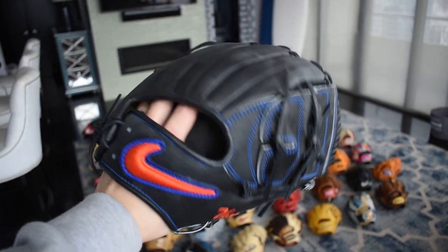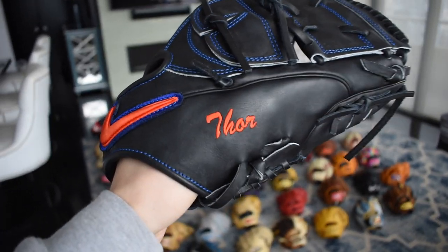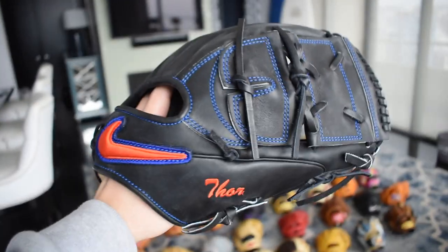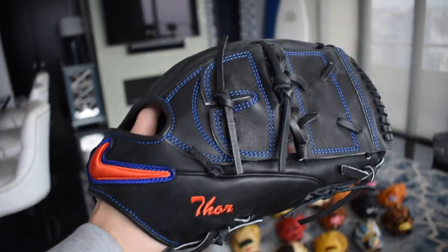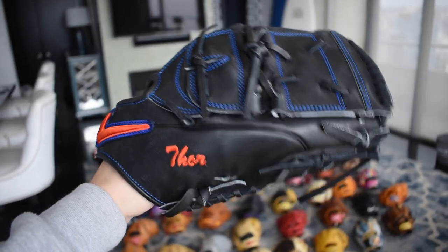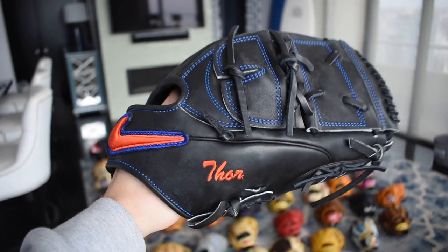We're going to start today's video with this beautiful NOAA Center Guard Pro issue. It says Thor in the thumb as you can see, and it has Thor's hammer in the palm. This is one of my new favorite gloves — probably my favorite — because you guys know I love Elite J's, so this is just unbelievable. It's 12 and a half inches, but he's a pretty big guy so it makes sense.